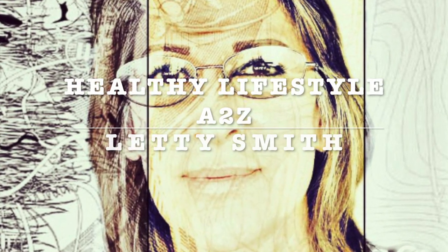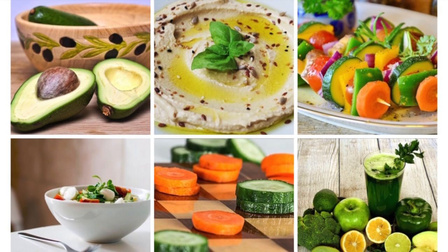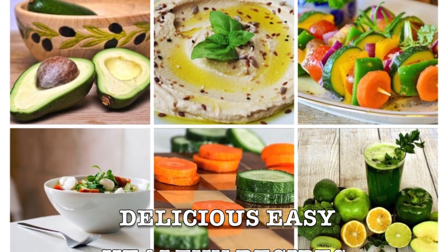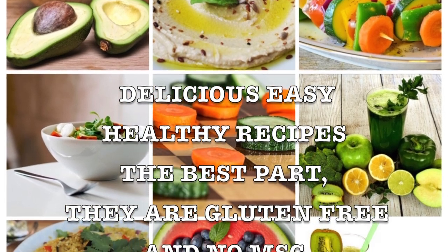Hi everybody, welcome to my channel Healthy Lifestyle A to Z. This is Leti Smith. I will be sharing delicious, easy, healthy, and fast recipes. I've been making them for myself and I want to share them with you.